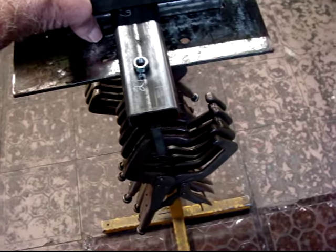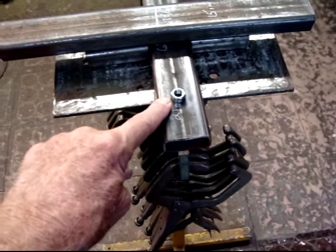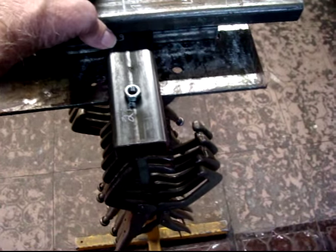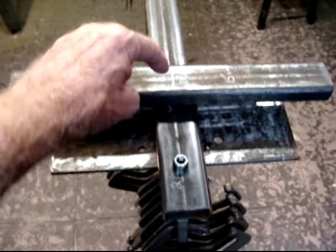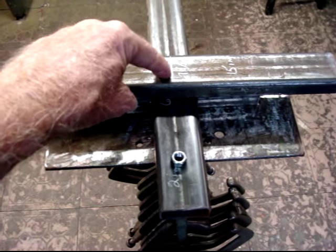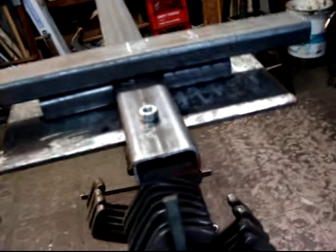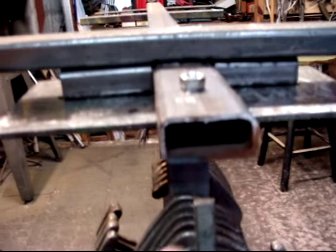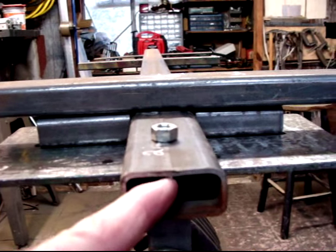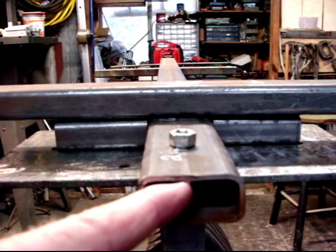And this is what it will look like when you get done. You will have your nut welded here for the coupler, and then you will have your center bolt here — it doesn't even have to show. You can drill it all the way through if you want to, but you don't have to. The coupler goes in this end. The tubing is folded and welded together here.